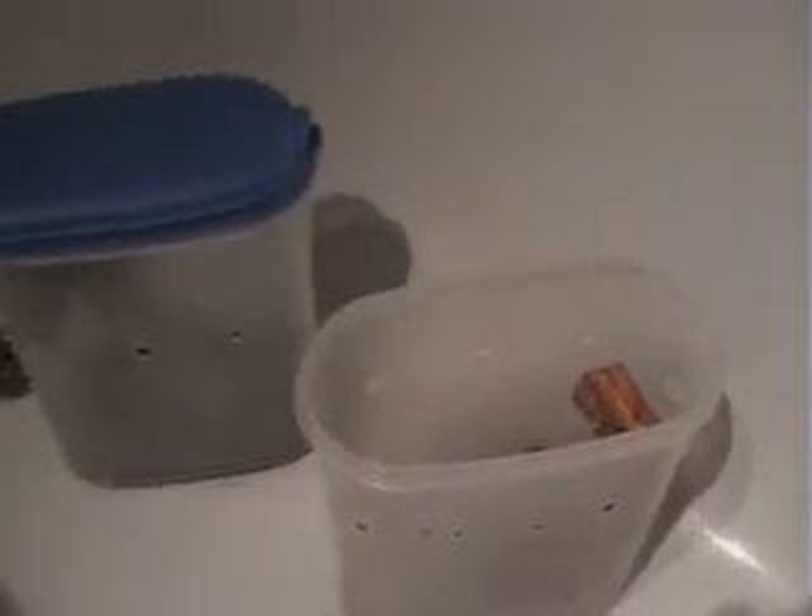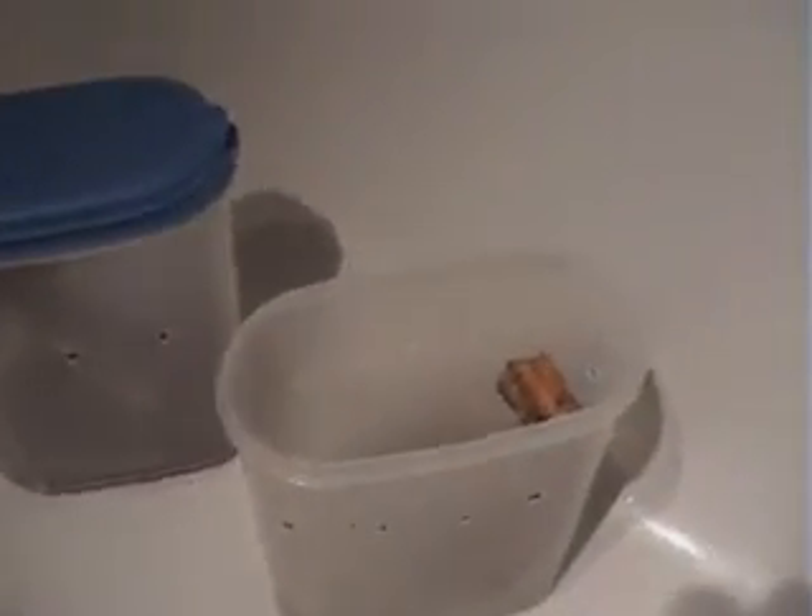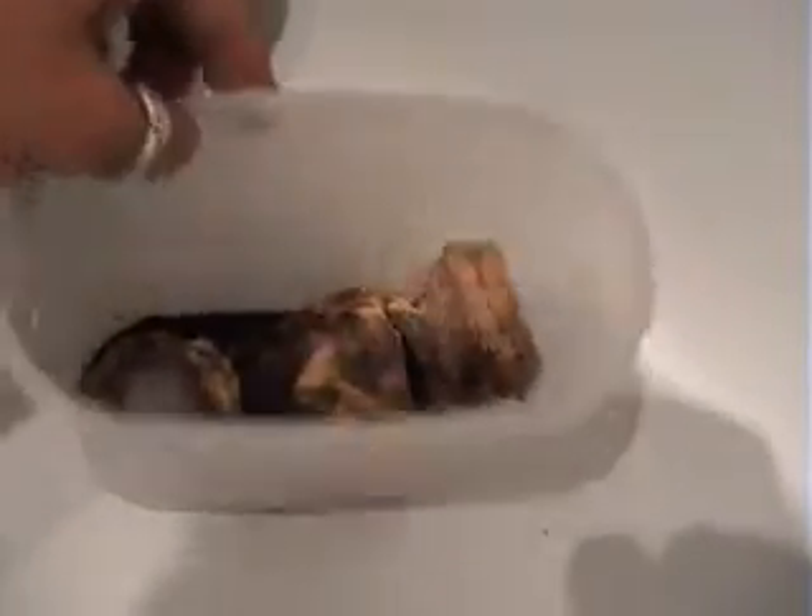I've put all three of them into enclosures like this — they're basically cereal tubs with holes drilled all the way around for cross ventilation. On the inside there is a hide, bark, and a water dish. Underneath I put a little bit of vermiculite just to keep it humid. The holes are a decent size, obviously not for the tarantula to get through, but maybe enough for crickets to get through if they can climb up.